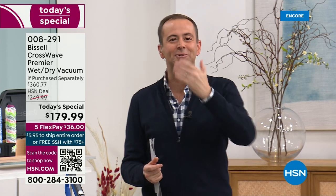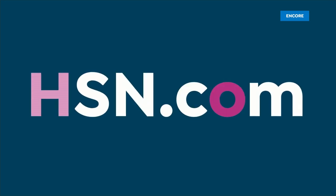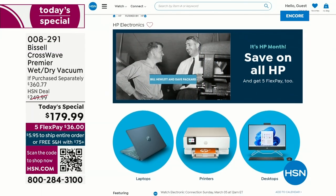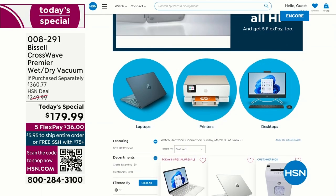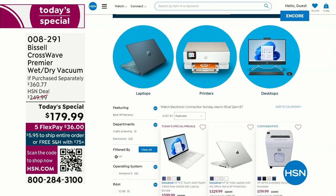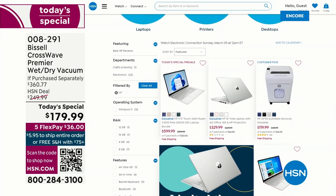You have to try what America has fallen in love with. I also want to invite you to shop online at HSN.com — check out HP Month with great deals on laptops, printers, even HP shredders, with five flexible payments all month long. To allow orders to be processed — because we are slammed busy — we're going to take a quick timeout. If you want to order yours, call us, use the QR code, or go to HSN.com.